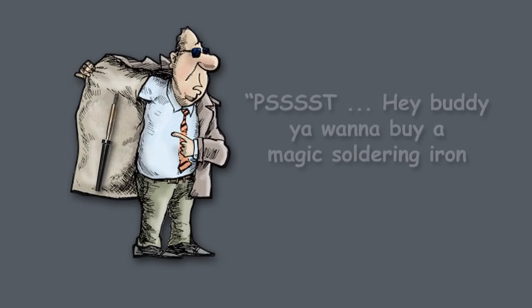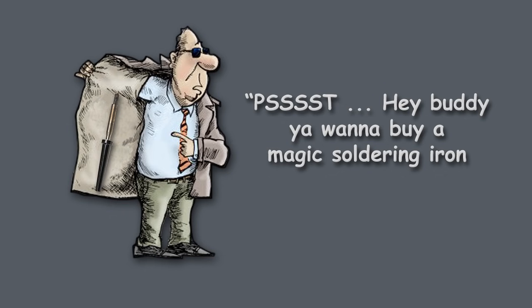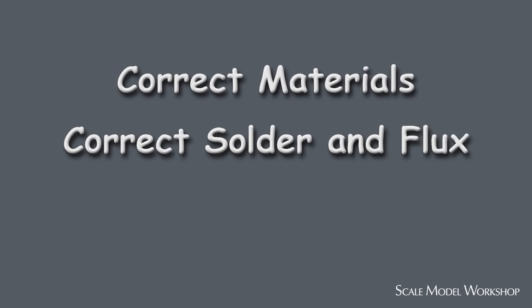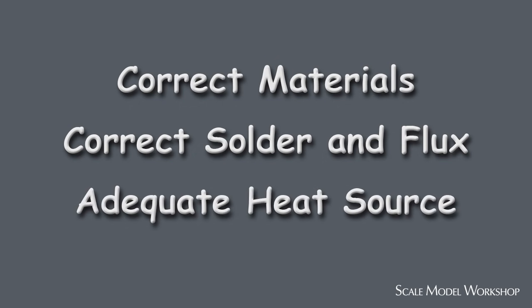Soldering's not magic. There's no secrets, no secret handshakes. To have reliable success with soldering requires that you're soldering with the correct materials, you're using the correct solder and flux, and you have an adequate heat source.